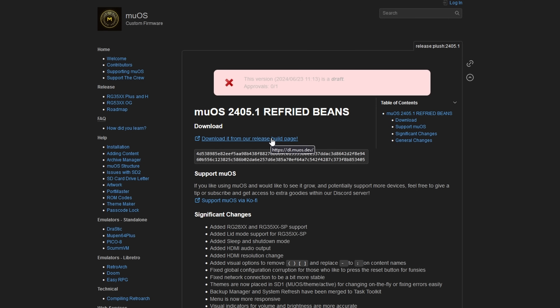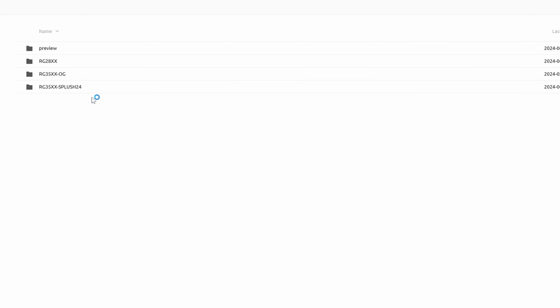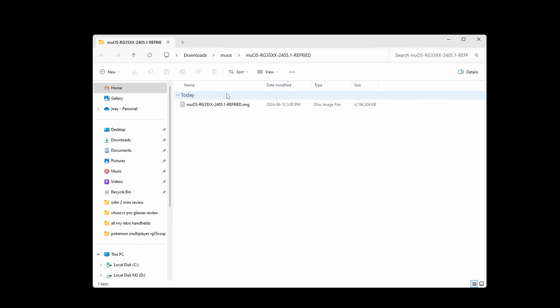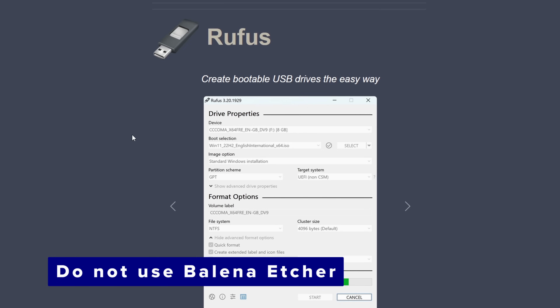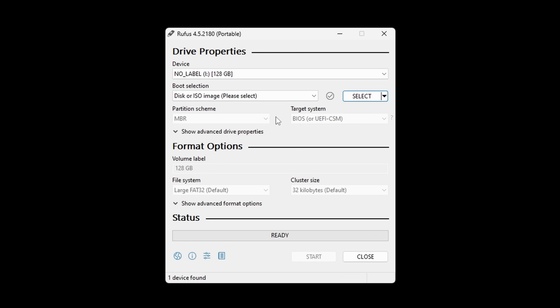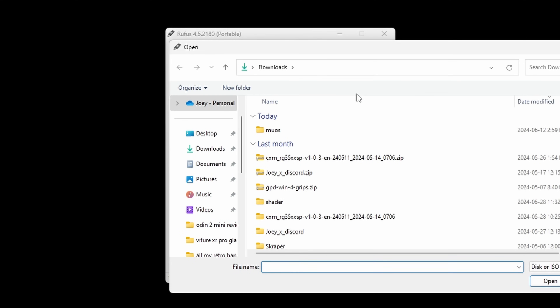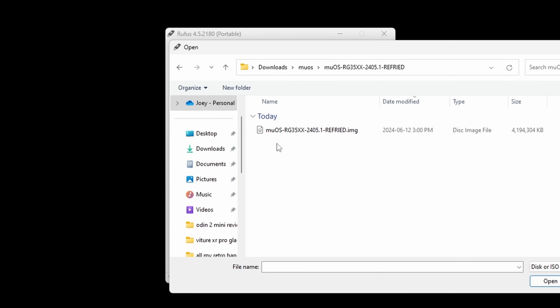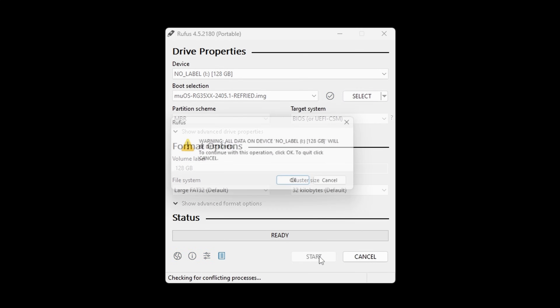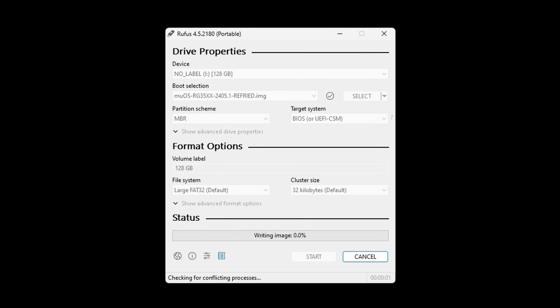Let's head to the MUOS website and download the latest release. Click download from the release build page and then just download the zip file. Once it's downloaded, unzip it and you should see an image file inside of the unzipped folder. Now we want to use a program called Rufus to flash this to our SD card. Head to the Rufus website and grab the portable option. Open Rufus, make sure the device is your SD card, click select on the right, navigate to the image file we extracted, select it, then just click start. It's going to take some time so just let it run.